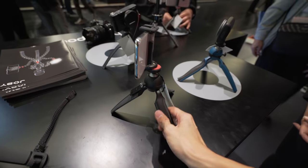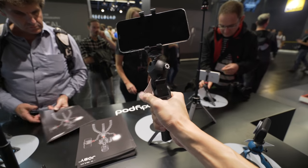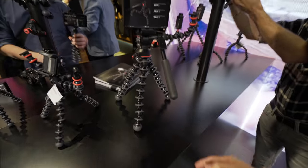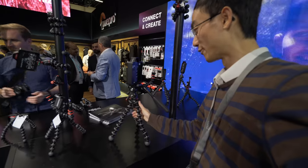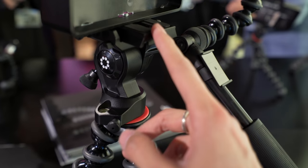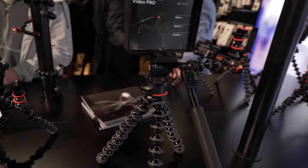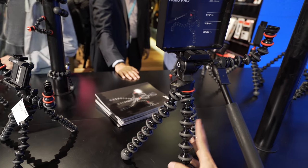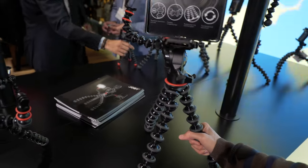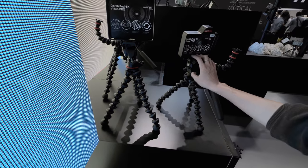This is not Manfrotto — this is Joby. Now they're under the same company, so they're obviously sharing ideas. Basically the same design as Manfrotto but with a more ergonomic design. Gorillapod 5K Video Pro — it doesn't mean that it takes 5K video, but that's the name. In a nutshell, this is the Gorillapod with a Manfrotto Be Free Live tripod head on top of it. This is also a Manfrotto-compatible plate. They come with this arm as well, so you can put a light, mic, or your monitor on it. It's really good value because you don't have to buy a Gorillapod leg and then buy the head separately — it comes in the same package. This one takes 4kg and that smaller one takes 3kg — same fluid head, different legs.